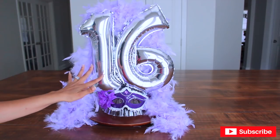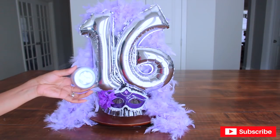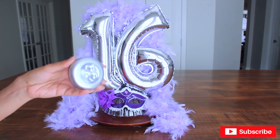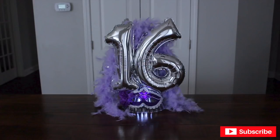And if this wasn't dramatic enough for you, I'm also going to be adding a push light — also from Dollar Tree. I'm just going to place it right underneath the bowl.